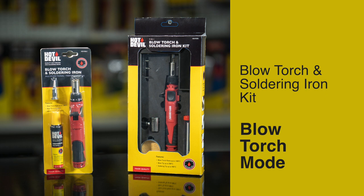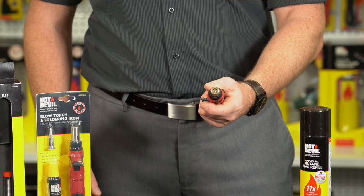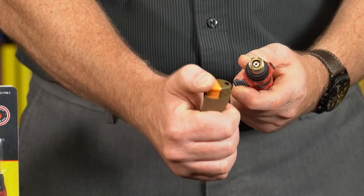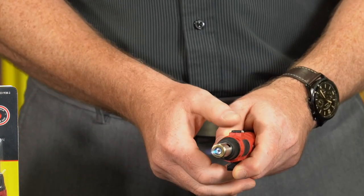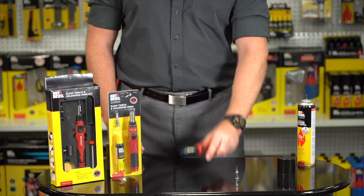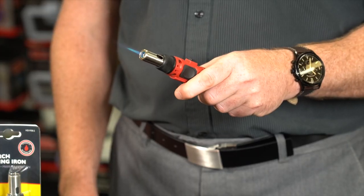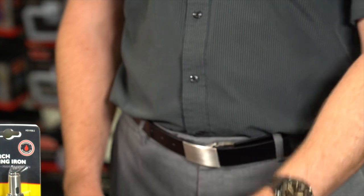Blowtorch Mode: To ignite the blowtorch, pull the ignition switch and hold. Then, using a micro blowtorch or lighter, ignite the torch. For continuous flame, press the continuous flame button, and then release the ignition switch. To extinguish the flame, press and release the ignition switch, allowing a few seconds for the residual gas to run through.